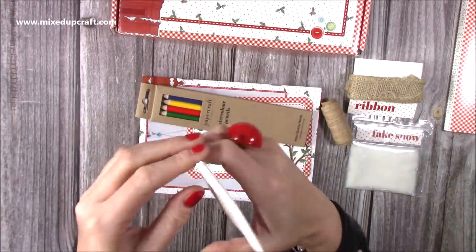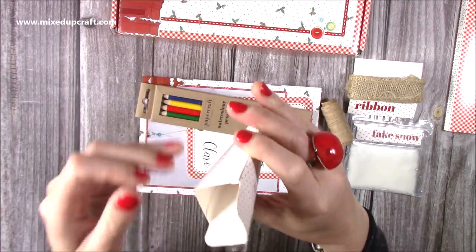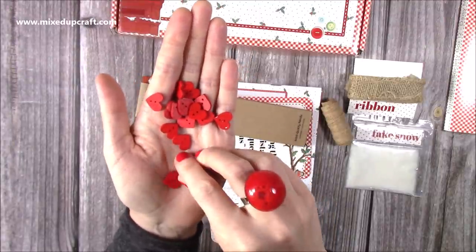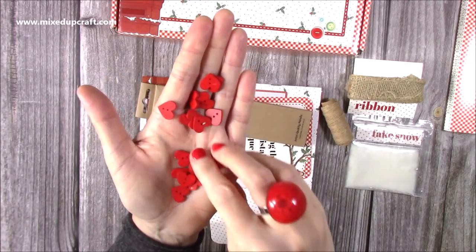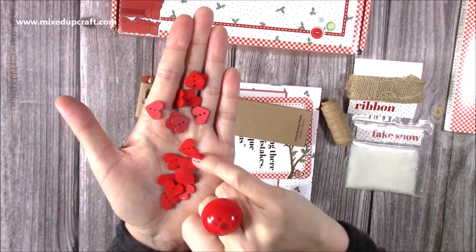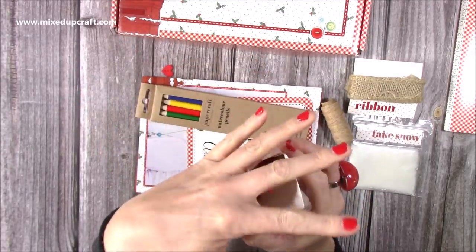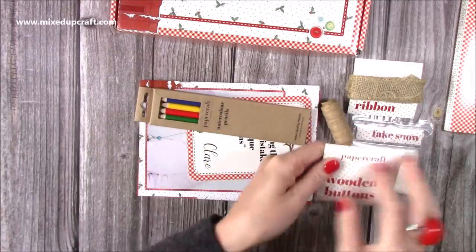You've got wooden buttons, and when I heard wooden buttons I thought they'd be the same as the previous box, but they're not - look, they're little wooden hearts! They are just adorable. And you could put some thread through there and then tie little bows on them. Really, really cute, and there's loads of them as well. So really nice to have those little embellishments to finish off your makes.